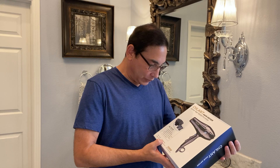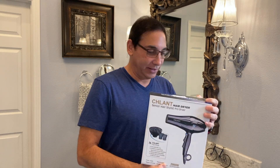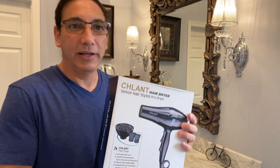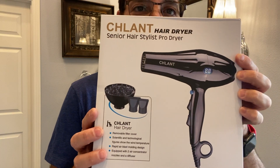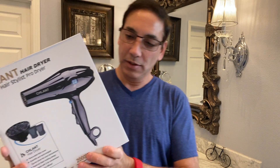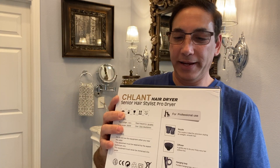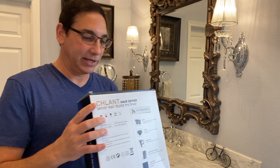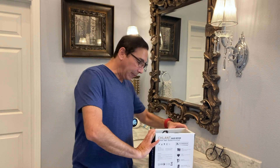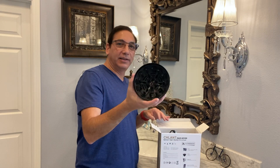So it's pretty hot, pretty high wattage — I'm not going to be able to run this on batteries anytime soon. It's got some attachments on it. You can see the box — it's a funny name because the word starts with C-H-L. There you go. That gives you some more details on the back, and it's got the professional big diffuser thing.